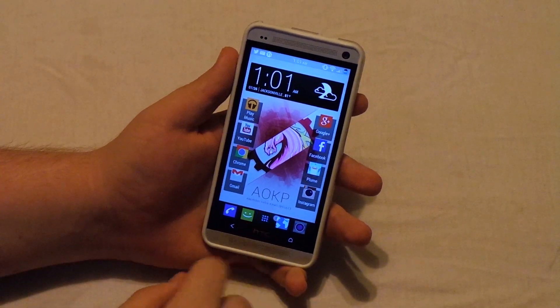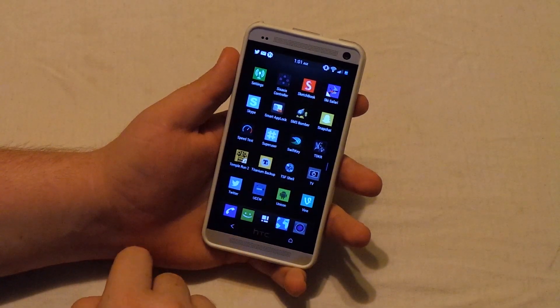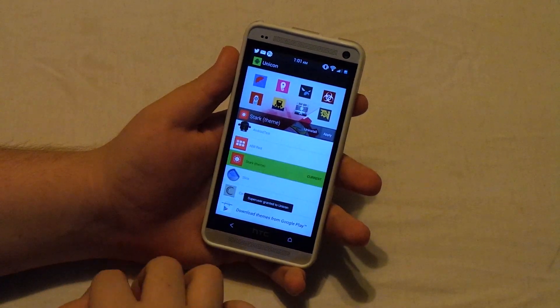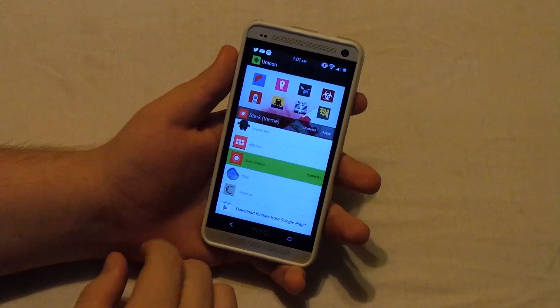Hey, what's up guys? I got an app review for you guys today, and it's called Unicorn. This is probably one of the best icon theming apps out there, and I always use it on any ROM that I install.